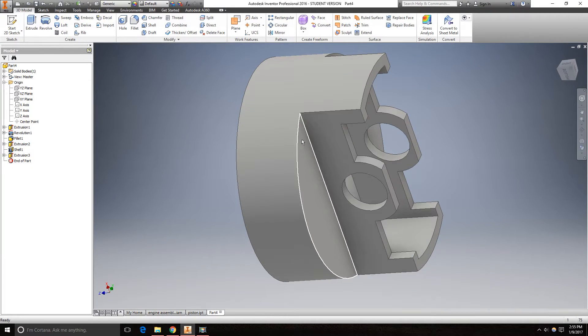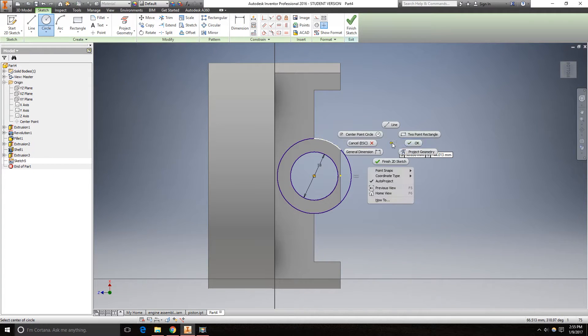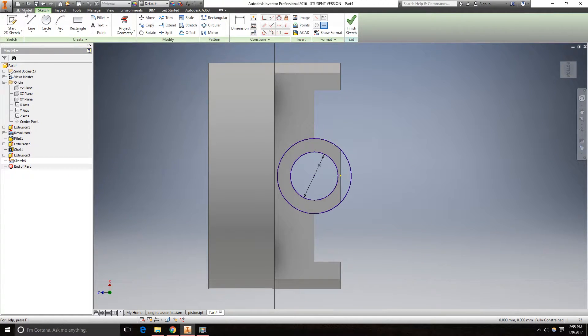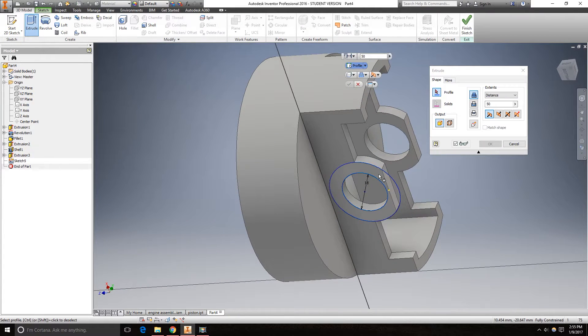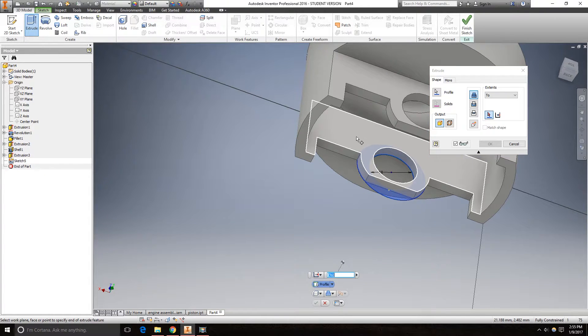We need to add this little bit here. Go to this face and create a sketch. Project geometry — click on this curved edge so that we have the center point. Create an 18mm and a 28mm circle, click OK. Go to 3D model, extrude. Set distance to 2mm to the other side and make it a join so that it adds material.